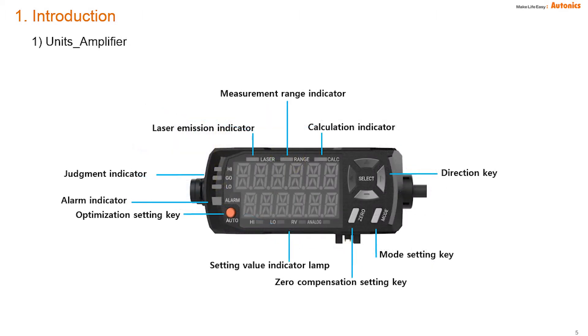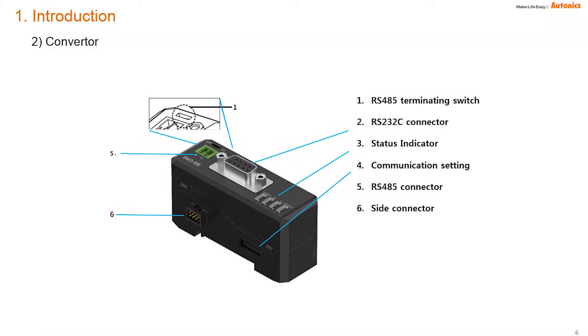The amplifier has indicators for measurement range and setting value. There are a zero compensation key and an auto optimization setting key for easy setup. The converter has RS-485 and RS-232C connections. RS-232C connects to AT Displacement software, and RS-485 is possible to connect to PLC and HMI. RS-485 and RS-232C are separated.